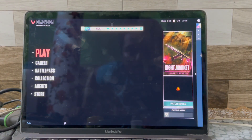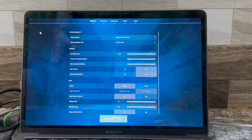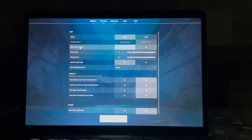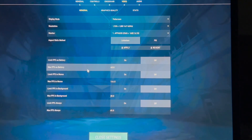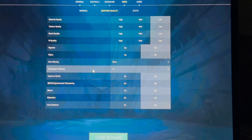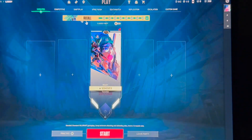As you can see, here are the in-game settings. Let me show you the video settings — these are the video settings on screen. For graphics quality, it's already set to automatic. Let's start the gameplay.